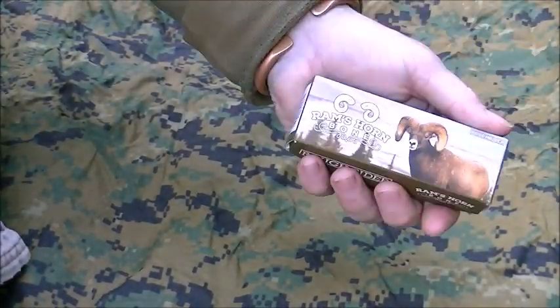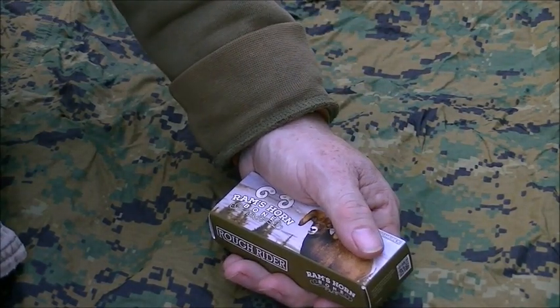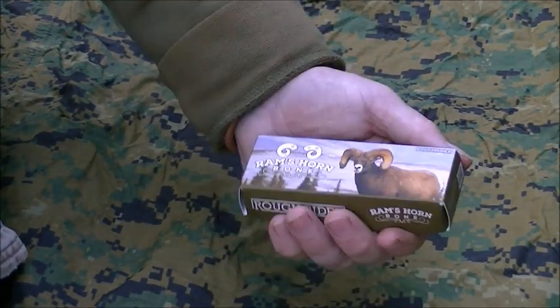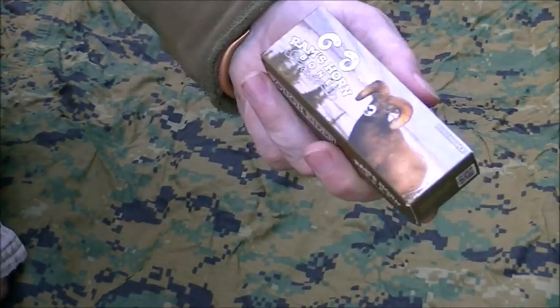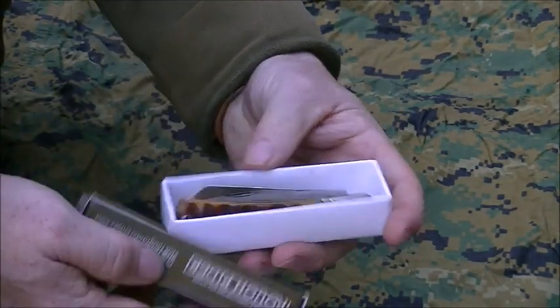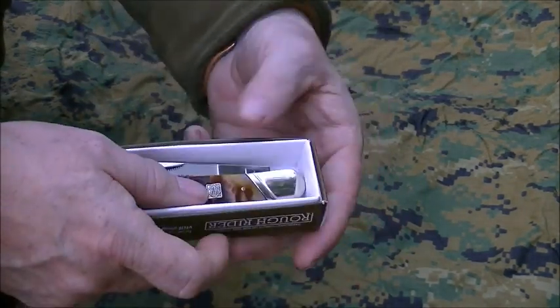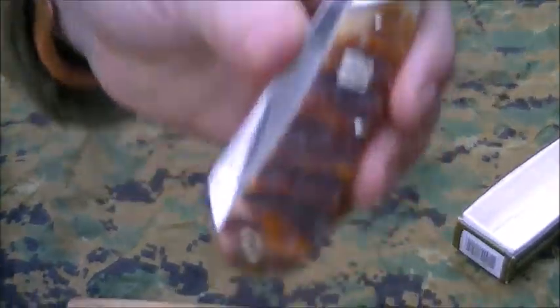Which leads me to this. I was online looking at things, and you know that I have bought and collected several of the Rough Rider pocket knives. They've got a series right now called Ram's Horn, and I saw this knife in there that was kind of odd and looked interesting to me.